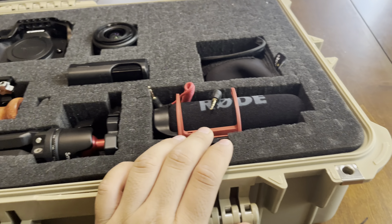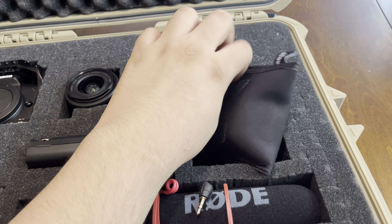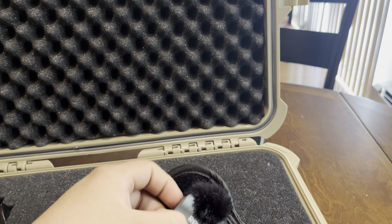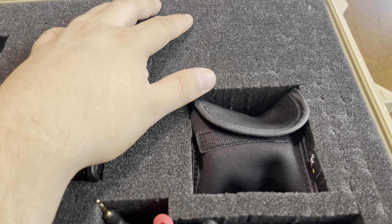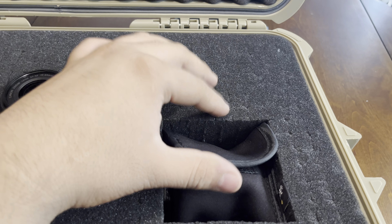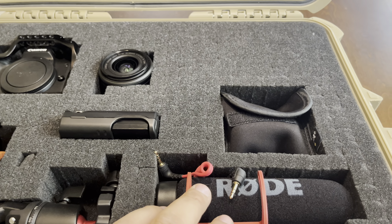The Rode microphone audio is pretty good and I really enjoy it. These are the Rode Wireless GO II — I have one microphone and one receiver, plus a 3.5mm cable. I use this when doing documentary-style shots where I'm sitting farther back from the camera. I take the receiver, clip it onto the camera, attach the 3.5mm to the camera input, and that's how I record.